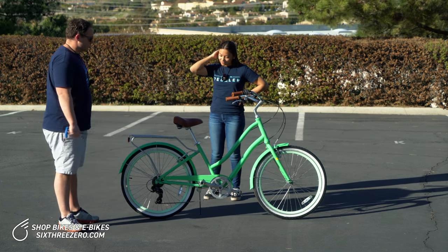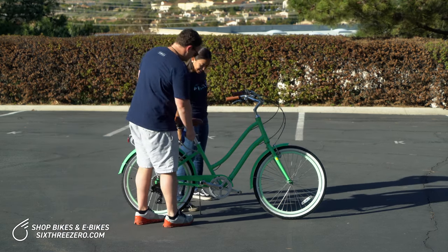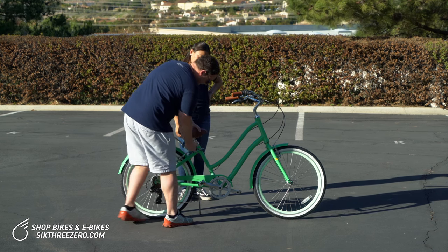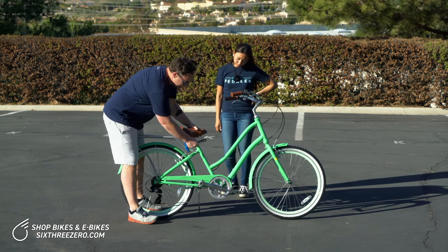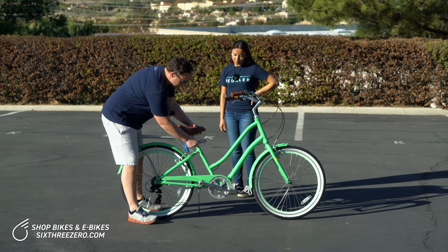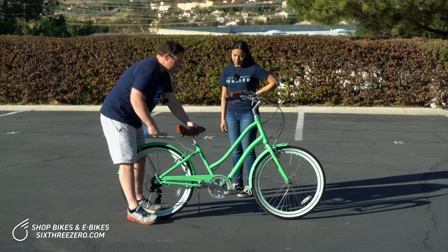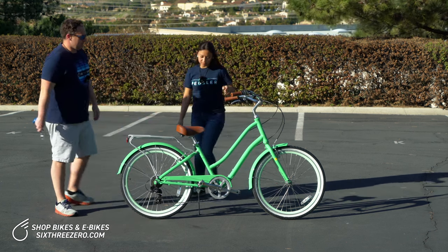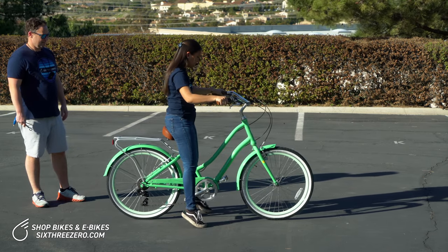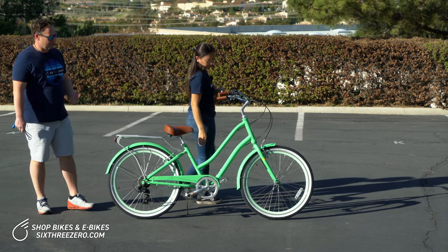Let's start with the seat height. We know Alana is not going to be able to ride at this height, so let's just lower that down a little bit here. You can see, very simply, bring the seat up and down. When you find your desired height, go ahead and clamp the seat post — and it's just that easy. She likes that height, so now we are good on the seat height.